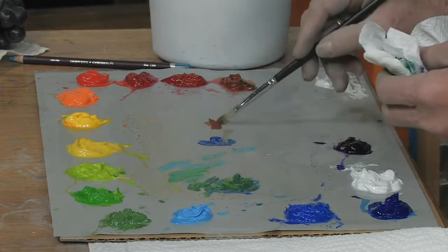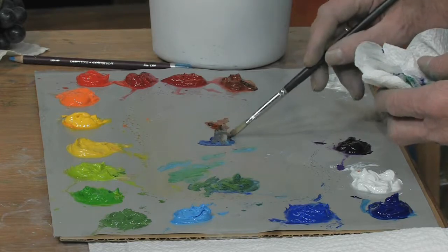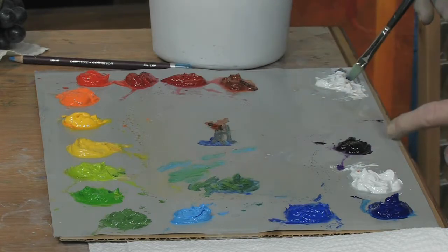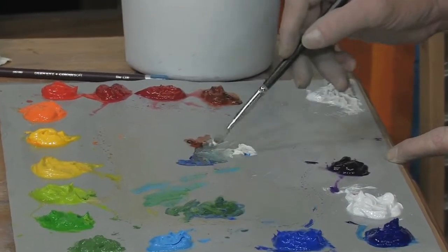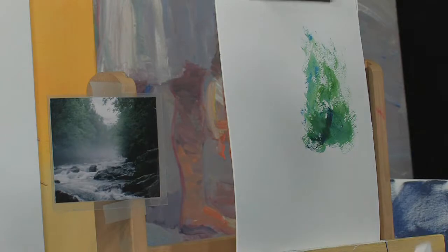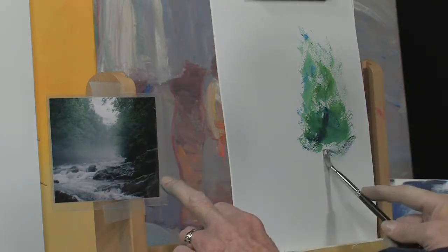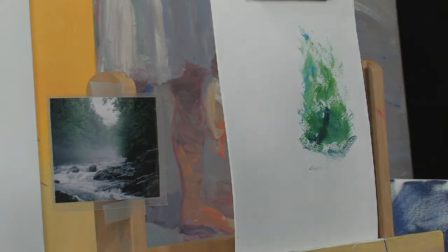Now take the two colors and move back and forth a little bit. Take your white — bring it in. Look at these nice grays you end up getting. We're going to take those grays, kind of a dark color right here, and go right into here. It's a bluish gray, maybe a little bit warmer as you get out towards the edge.